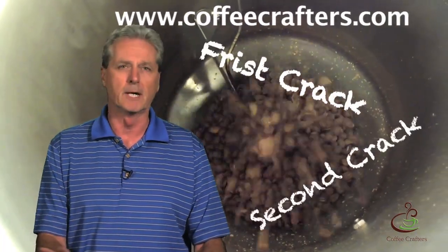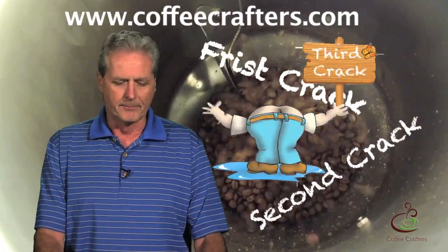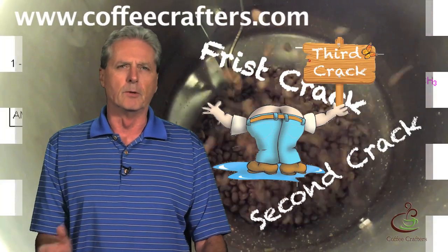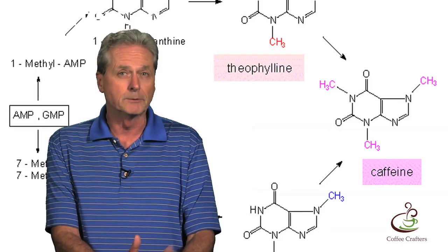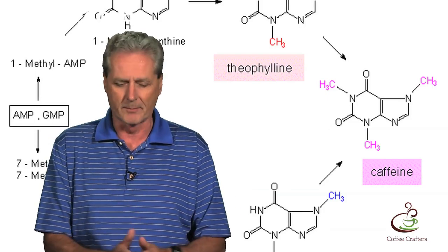As roasters we throw around a lot of terms: first crack, second crack, some people talk about third crack. But coffee's really interesting when you're roasting. Coffee's made up of about 800 different compounds after it's roasted. A lot of those compounds form as the coffee beans are roasting, and about a third of those compounds are associated with aroma. So there's a lot of stuff going on with a roasted bean.